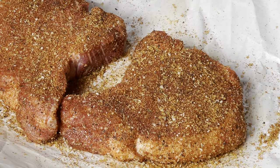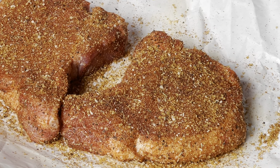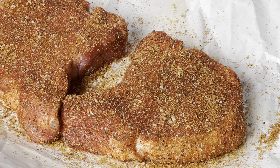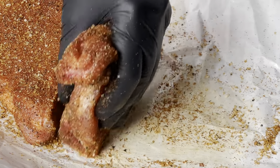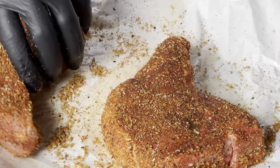Right now I have the grill set for about 275 degrees and we're going to smoke with some cherry wood today and just some lump charcoal off-brand that I found at the grocery store.